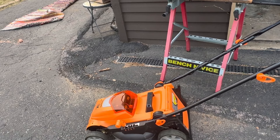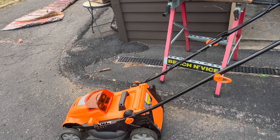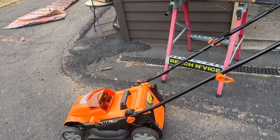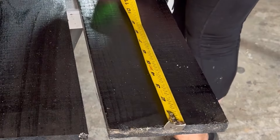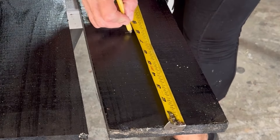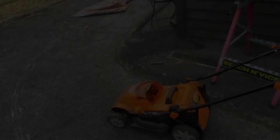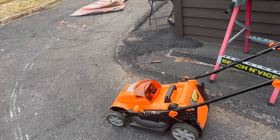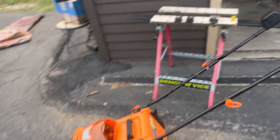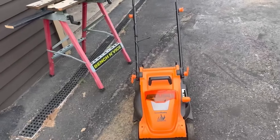Very quiet — very quiet. And I went through grass that was like eight inches tall and it just didn't even have a problem with it. Since the deck isn't very big, the cutting area isn't very much so you have to do a lot more walking, but this thing weighs nothing. It's called the Lawnmaster 48-volt.